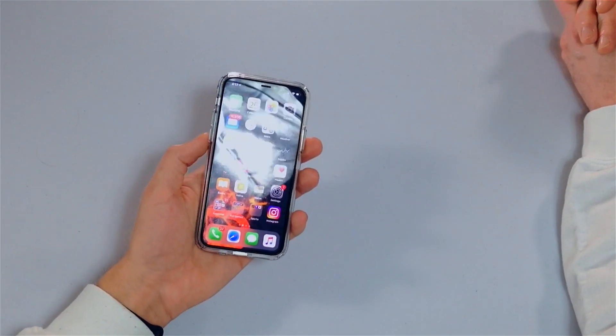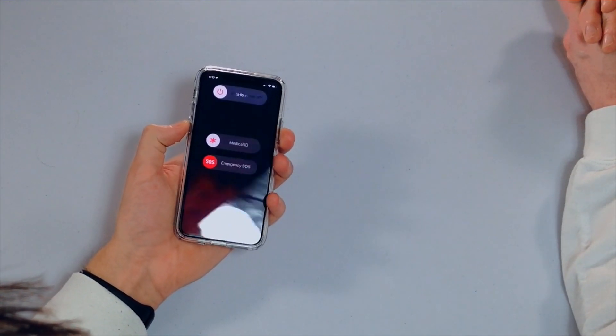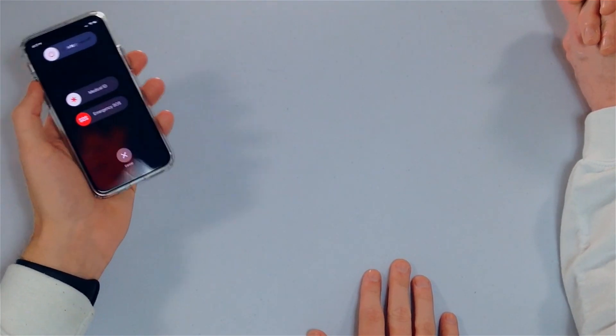So simultaneously press and hold the side button and either volume button — I'll use the volume down button. Slide the power off right across the screen and it'll turn off.